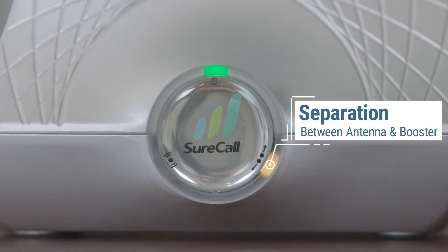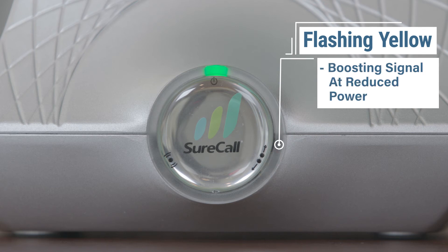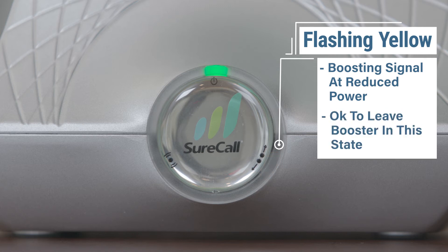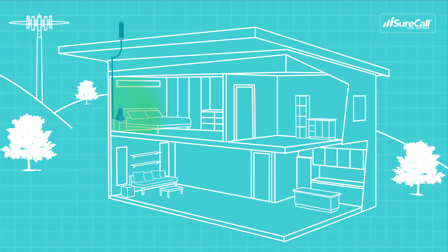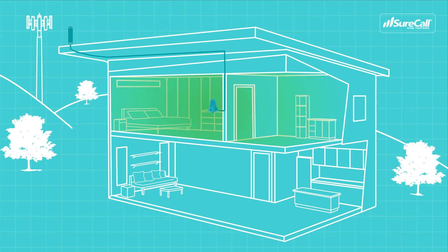The right indicator light deals with separation between the Flare and the outside antenna. If the right indicator light is flashing yellow, the system is boosting the signal but at a reduced power level. If you're happy with your coverage, there's nothing more you need to do. If you would like to increase the coverage area, simply move the outside antenna or Flare booster further apart from one another to improve the booster's performance.